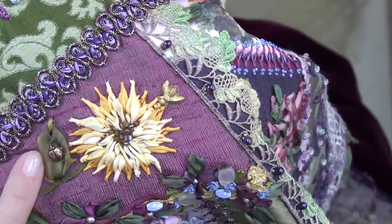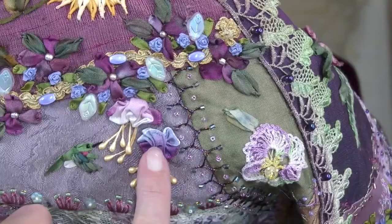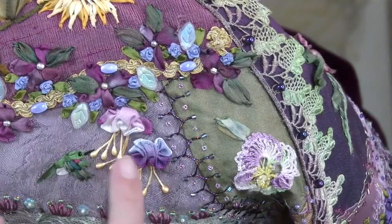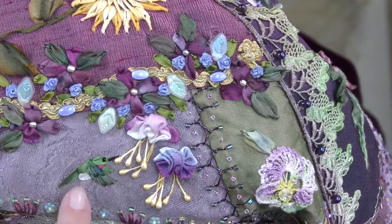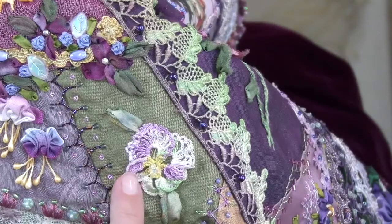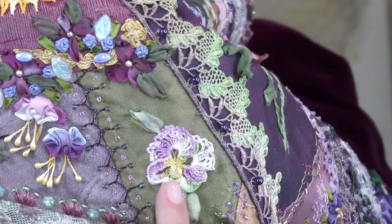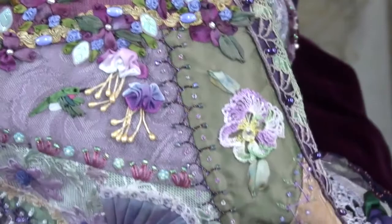A tiny little ladybug charm. I took the French wired ribbon and just gathered it to make it like a fuchsia, and used real stamens tucked under there and secured them. And the silk ribbon embroidery hummingbird. A piece of a doily I took apart — it had a bunch of pansies on it. And these are just the Japanese ribbon stitch flowers and some Fargo roses.